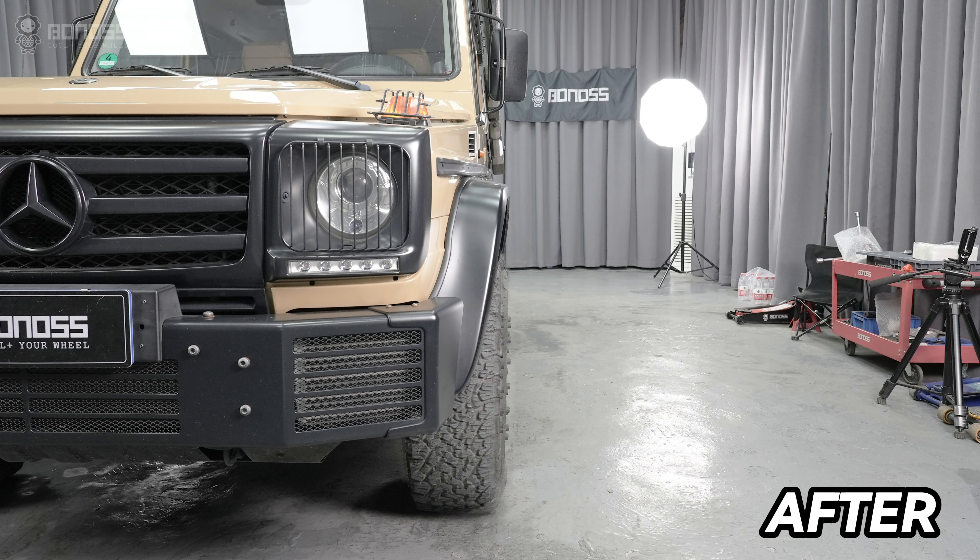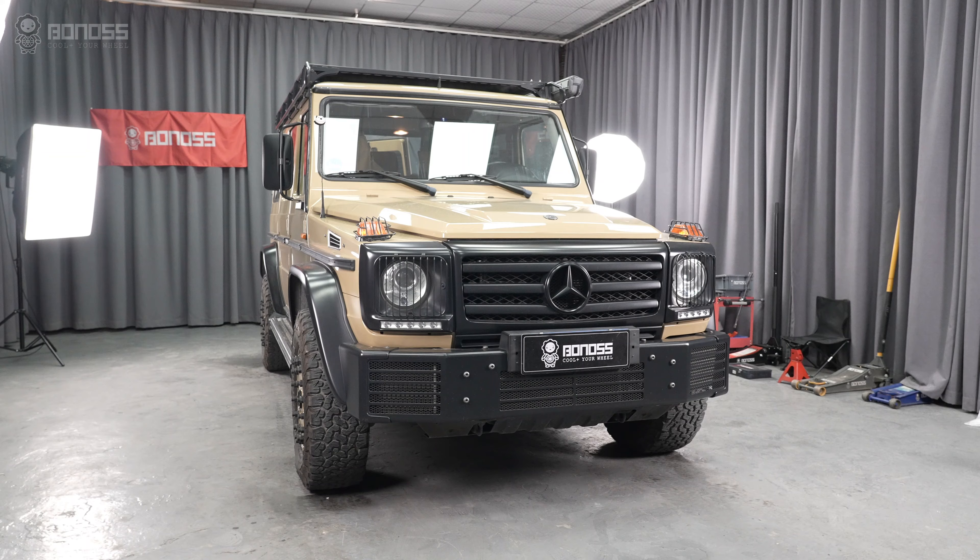In addition, these Bonus-forged exit-cooling Mercedes G-Class wheel spacers come with a 10-year warranty, which gives you peace of mind. Such spacers are surely a good option for your driving needs.